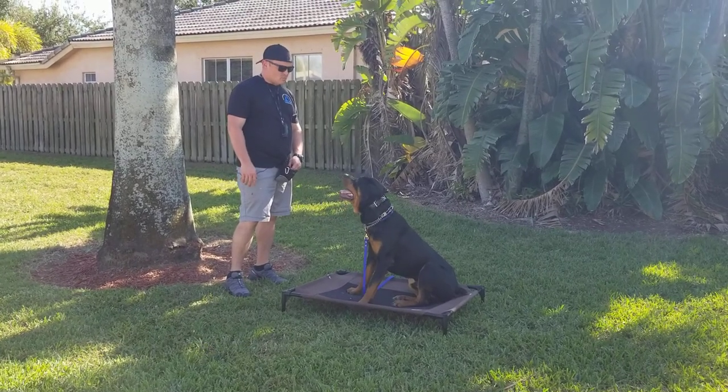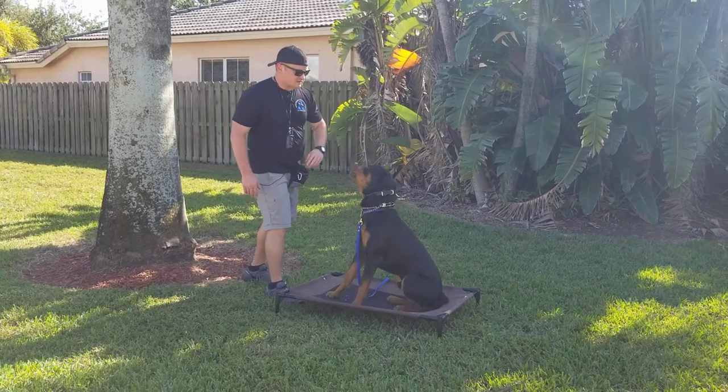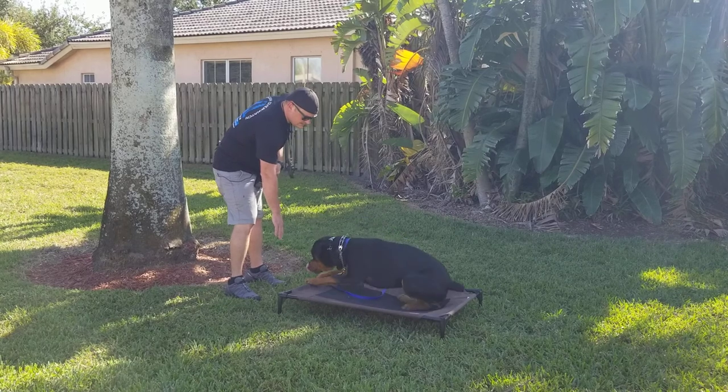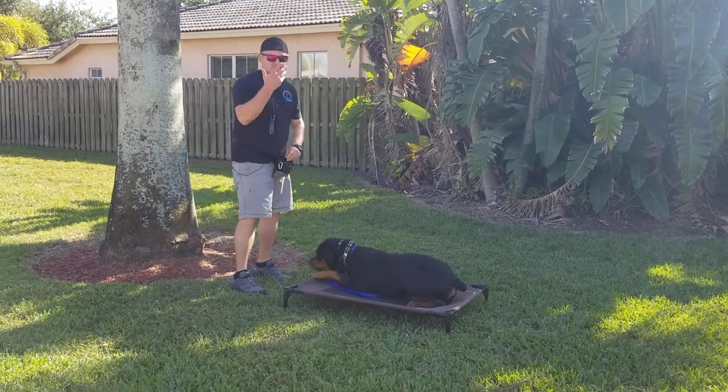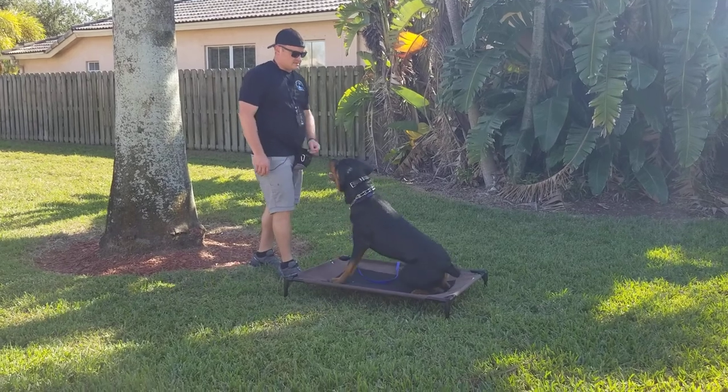First thing: watch. Yes — that's our foundation right there. If he can't look at me, he can't work. He can't see my commands, he can't hear my voice.